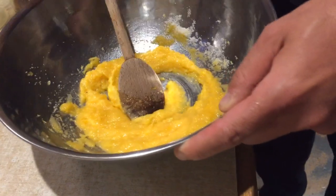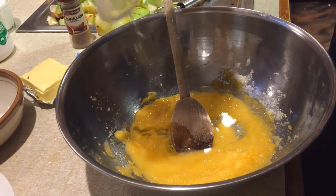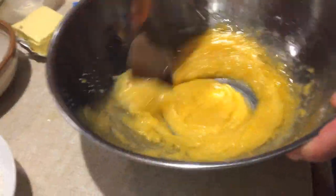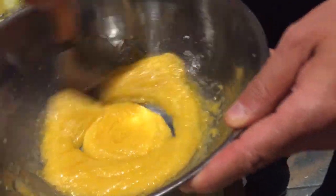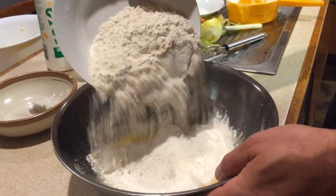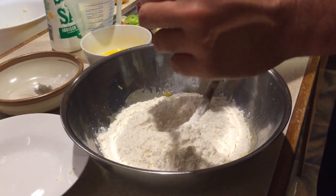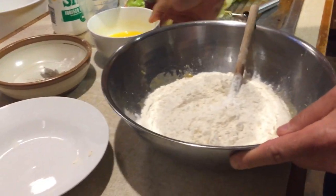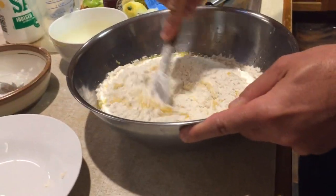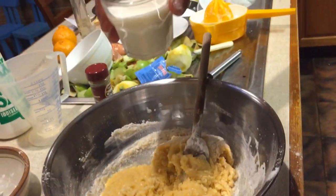We are going to add about half a cup of vegetable oil — I'm using sunflower oil. Keep mixing, then we are going to melt some butter and add that as well. Now I'm gonna add my flour, also the vanilla essence — the liquid one is fine — and 80 grams of melted butter. Mix these all together, then add the milk.